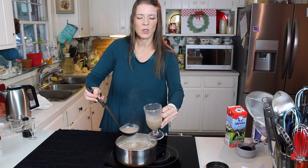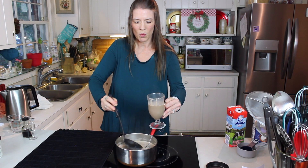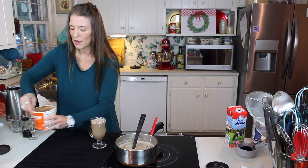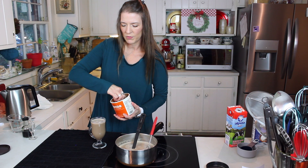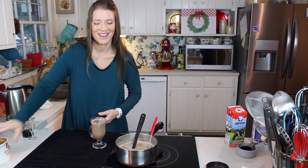This is so fun too — you can get out your fancy glasses that have been sitting in the cabinet for a while. Because I love chocolate and the deep dark chocolate flavor, I'm going to put a sprinkle of cocoa on the top of mine. And you saw how fast and easy that is.